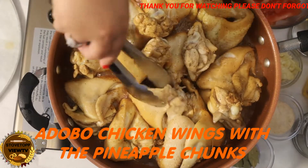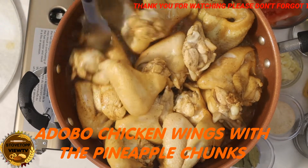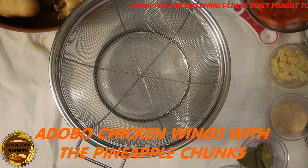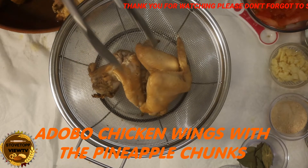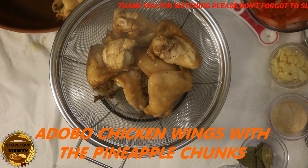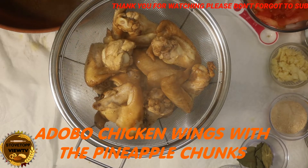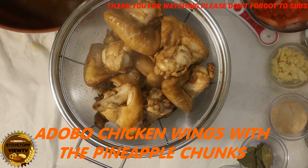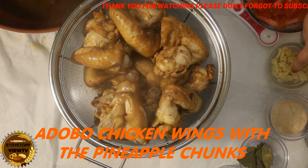I'm going to go ahead and put it in the pan. We are going to take the chicken wing aside and keep the sauce, because we're going to stir fry the chicken with other ingredients like the garlic.